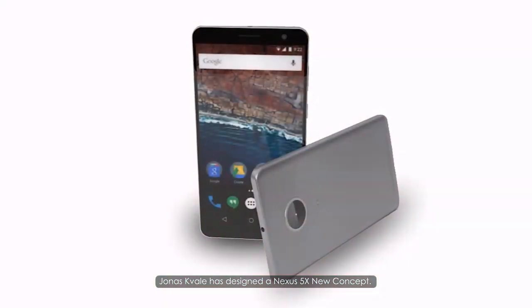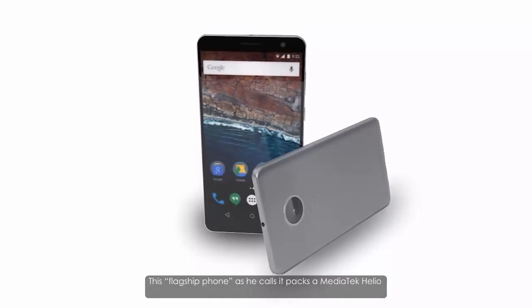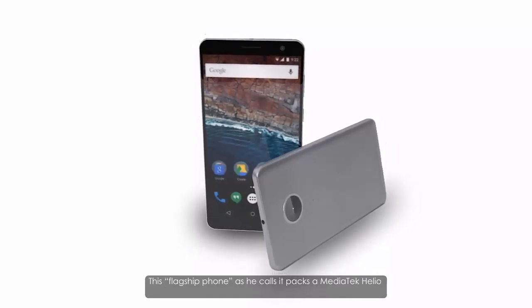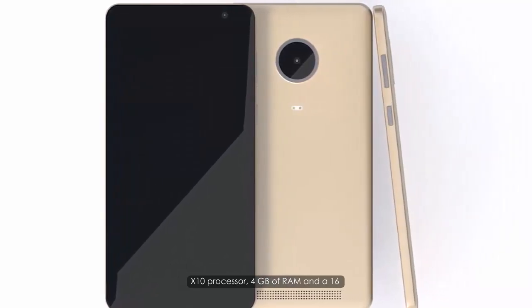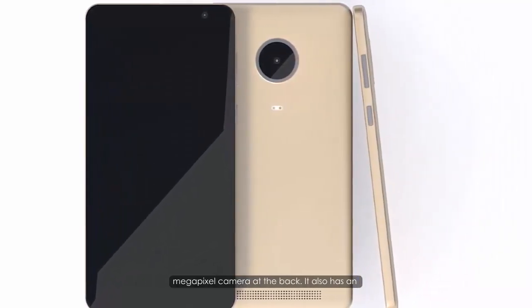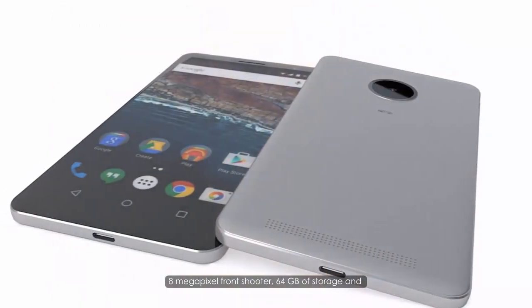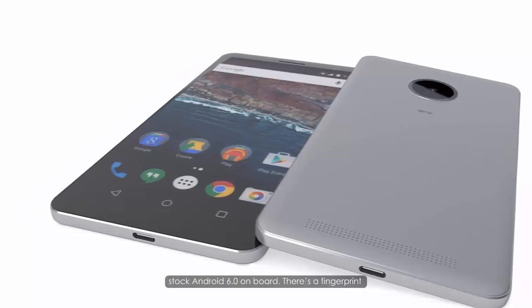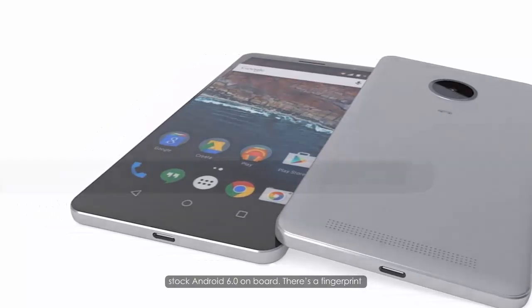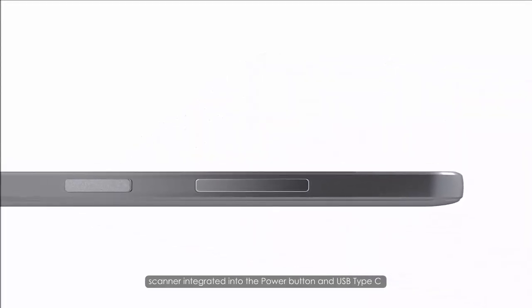Jonas Kvail has designed a Nexus 5X new concept. This flagship phone, as he calls it, packs a Mediatek Helio X10 processor, 4GB of RAM, and a 16-megapixel camera at the back. It also has an 8-megapixel front-shooter, 64GB of storage, and stock Android 6.0 on board. There's a fingerprint scanner integrated into the power button and a USB Type-C port.